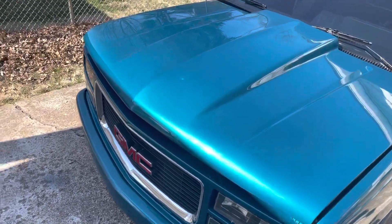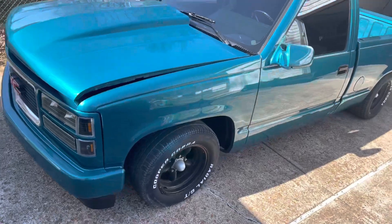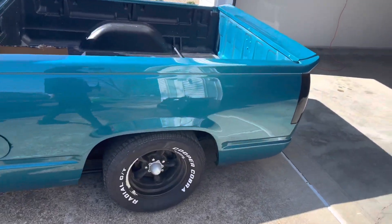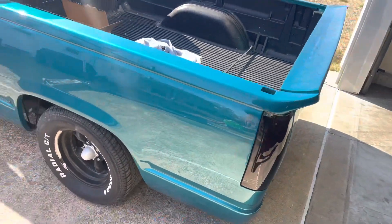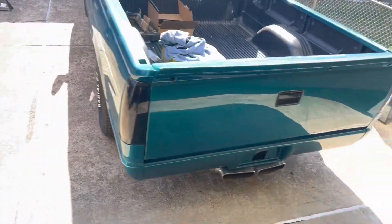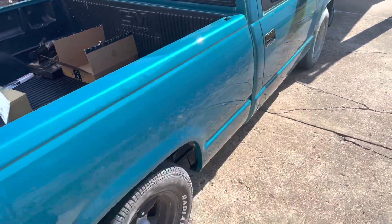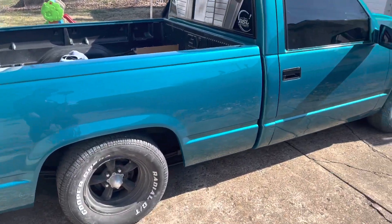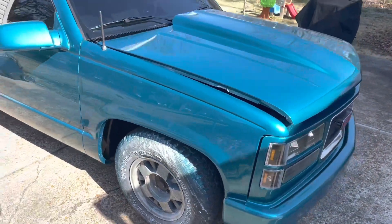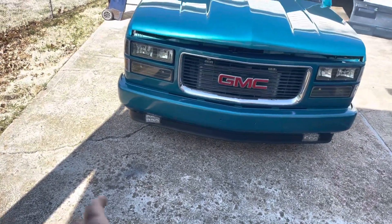Alright, this is it — look at that metallic in there, this thing is bad. Got these molded in, I gotta adjust this some more to get it lined up, but got those all molded in. New taillights. I just put the fog lights and stuff back in it, and that little lower valence too.